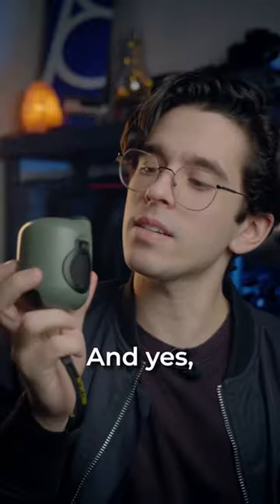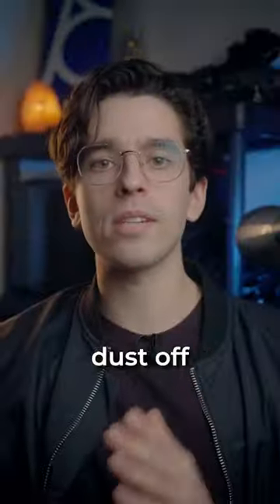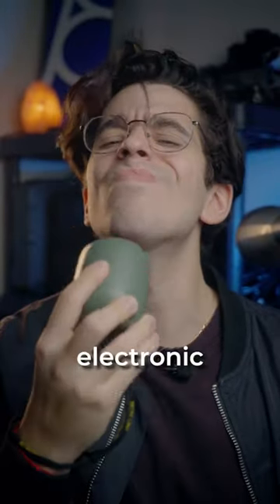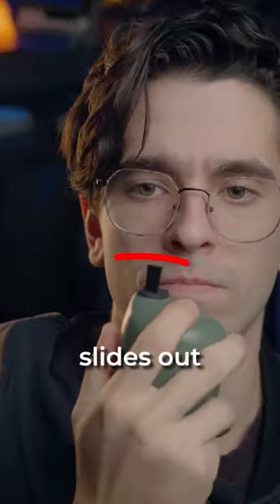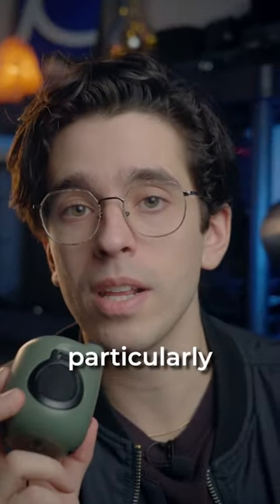This is the Baby Blower Mini — and yes, it does kind of look like a grenade. Fire in the hole! But it's actually for blowing dust off your camera gear or any of your electronic devices. It's got this brush that slides out to assist with the dusting.